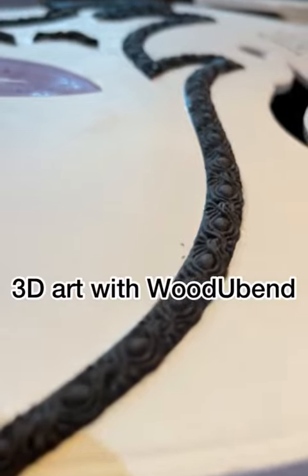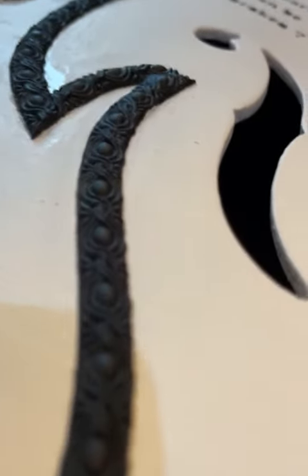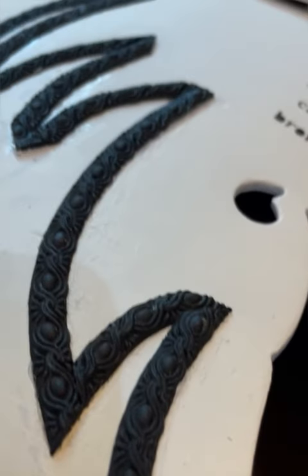I love how the trim really gave it that whole 3D effect, and it really was super simple to use — cut, paint, apply, perfect.